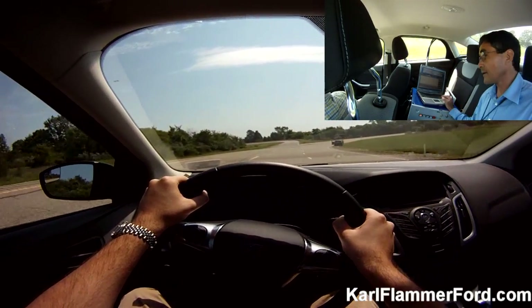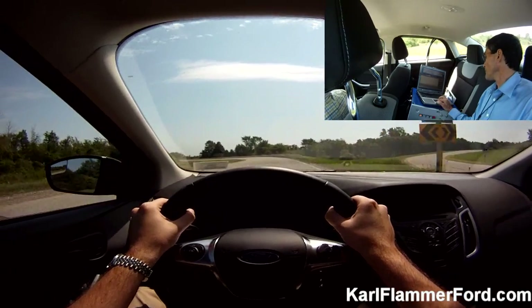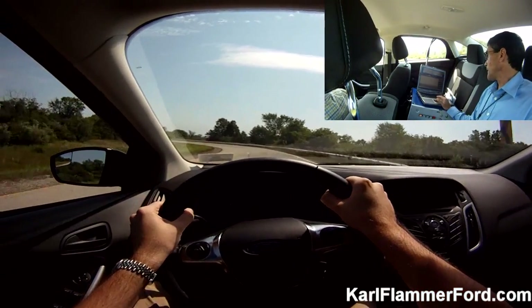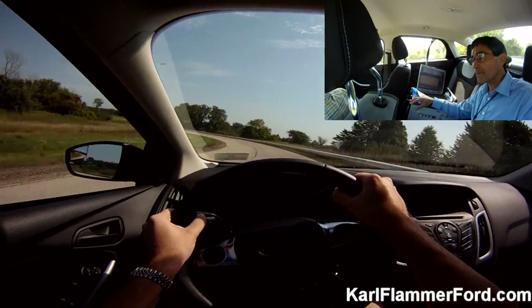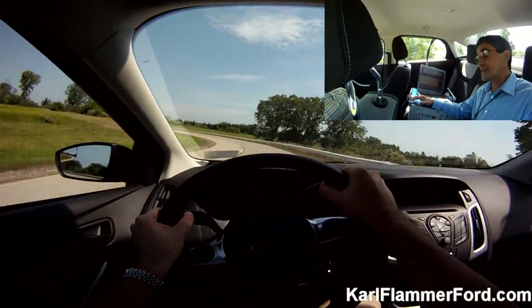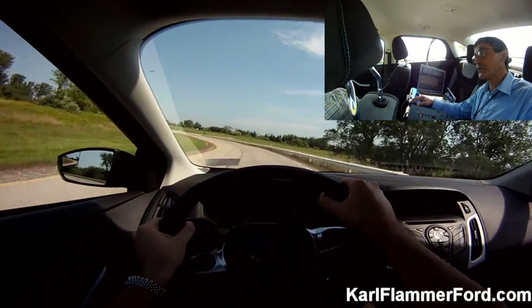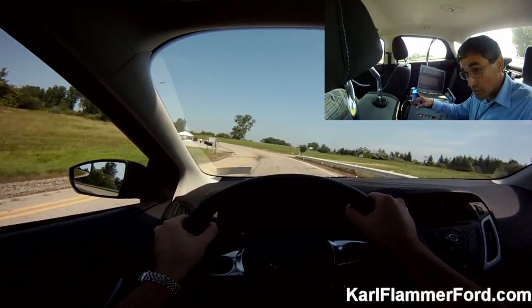We'll be ending right here as well. We'll be going ahead and pulling into the left up ahead. How did I do? Good? Like I said, I can't tell here — all I'm doing is just logging the data. Then I'll transfer it to the jump drive.